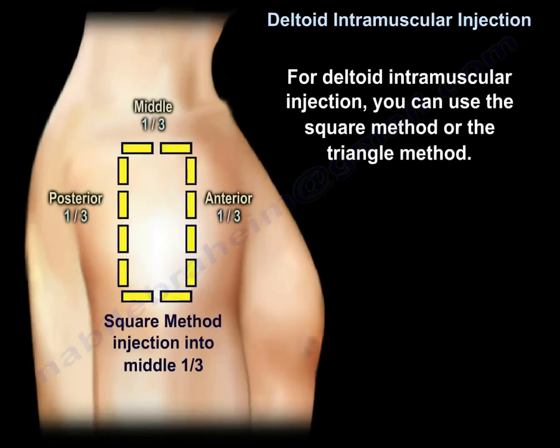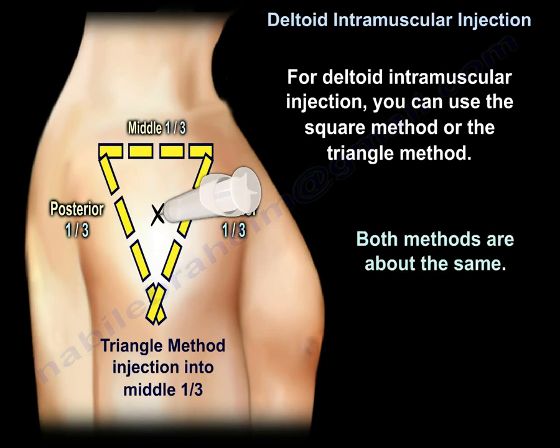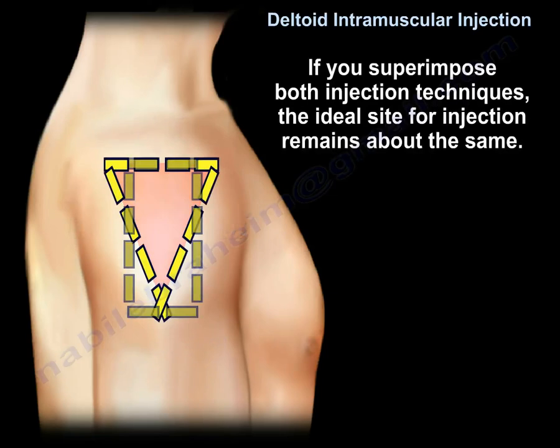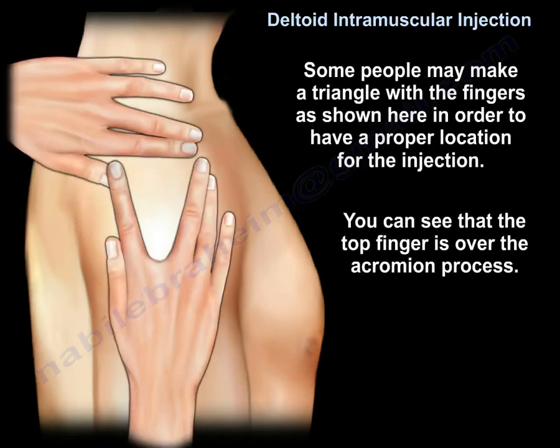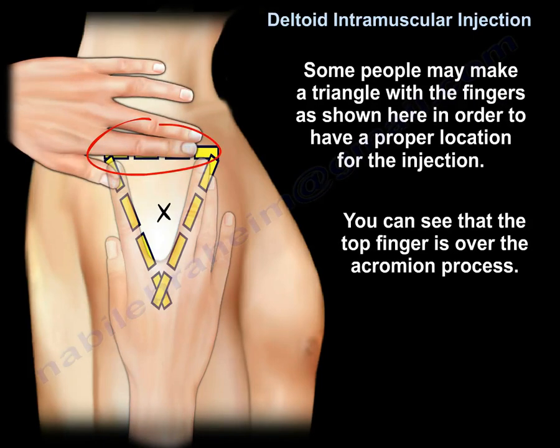You can use the square method, where the injection site is located in the middle third of the square, or the triangle method, where the injection site is located in the middle third of the triangle. Both methods are about the same. If you superimpose both techniques, the ideal site remains about the same. Some people make a triangle with their fingers, with the top finger over the acromion process, to locate the proper injection site.